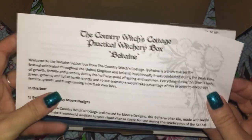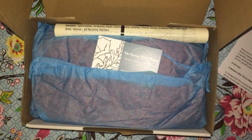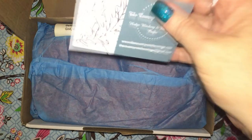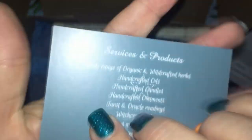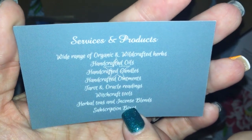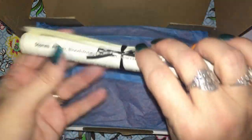So this is the information sheet which we'll look at at the end. We have her card and we have the grimoire pages.